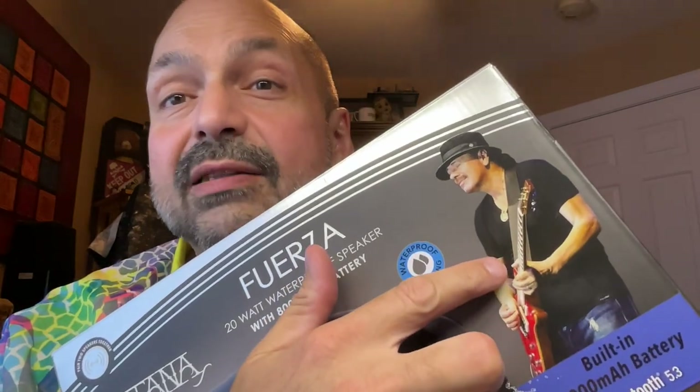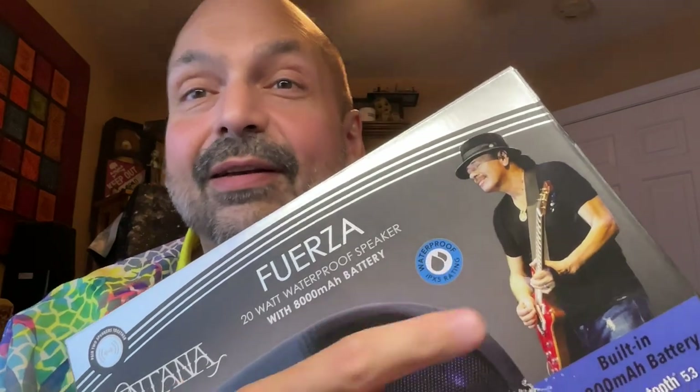Santana has a few more miles on him now — this is an old picture. Thanks for stopping by.